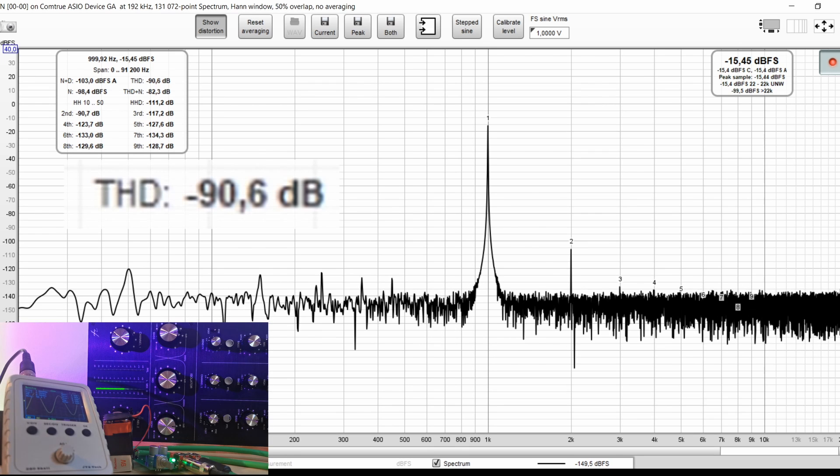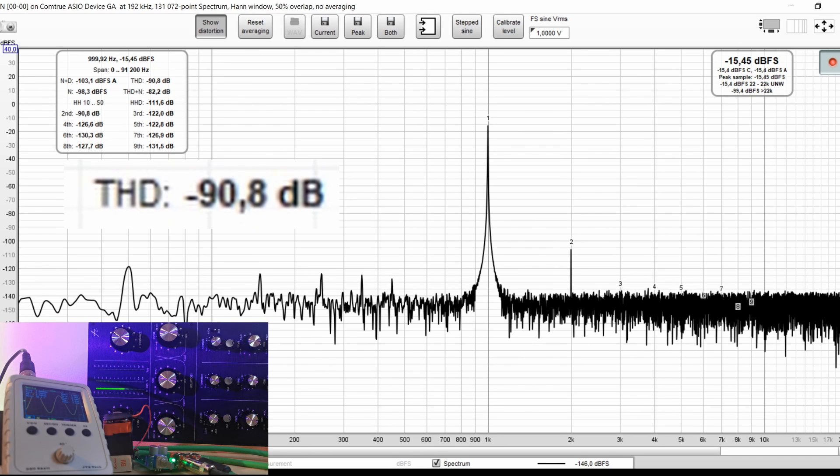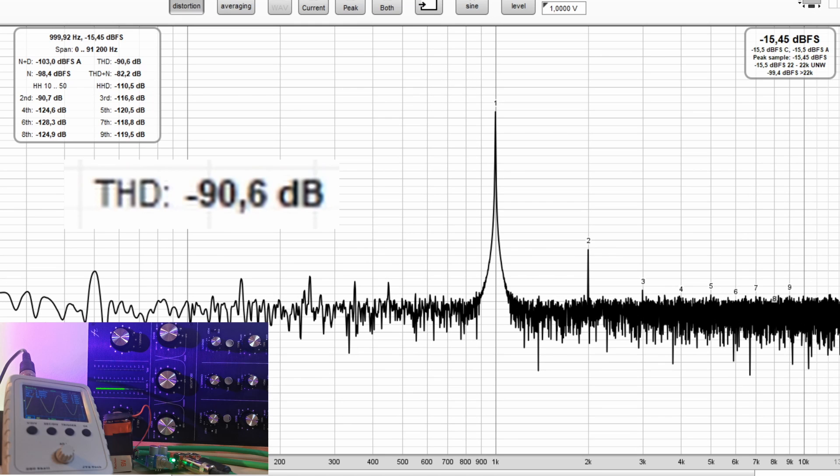With 0 dB on the meters, the signal in Worm 2 is much cleaner — the distortion figure is 20 dB better than in Nuo 2.0. That's a lot. Again, the second harmonic is dominant, which goes along with the definition of a warm sound, but not very saturated.